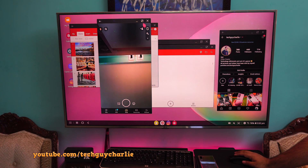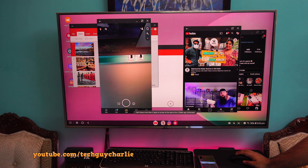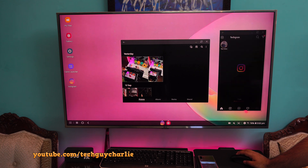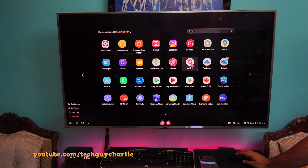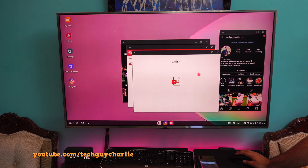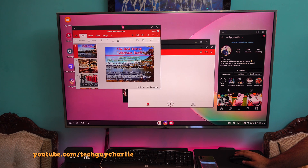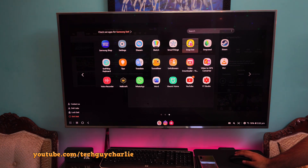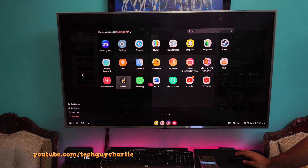This wireless DeX functionality pretty much transforms your smart TV into a desktop PC because you get a Windows-like experience — sort of. You've got icons on your desktop and whenever you launch an app it opens up in a little window just like on a Windows PC. You can launch multiple apps and they will all open up in a window. You can launch any app installed on your phone and see it on your TV completely wirelessly. Personally, I really like the multitasking experience on Samsung DeX — for a phone to do this completely wirelessly, it's amazing.